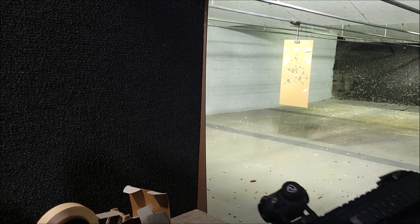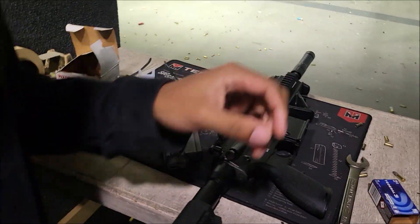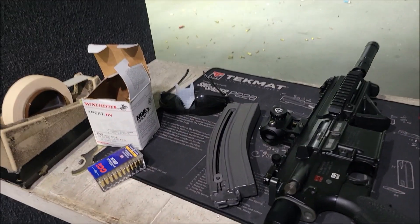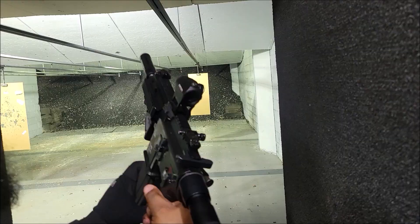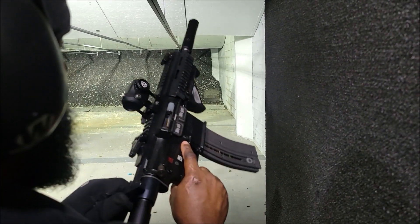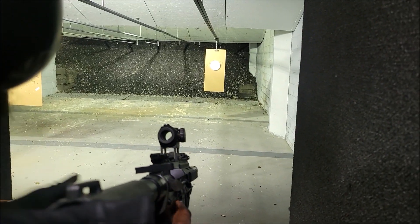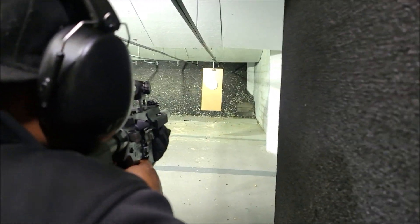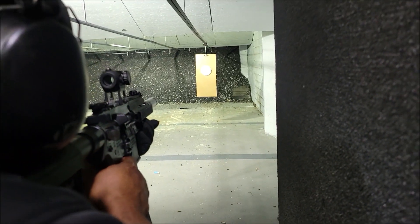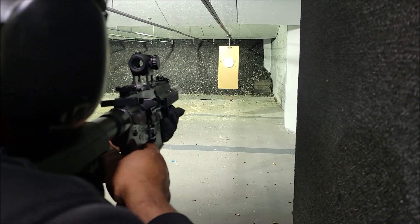Let's see if this thing gets to lock open — probably won't. All right, we got a full mag; we got a couple Federal in there and then that Winchester. Yeah, that safety's so hard — wait, not the safety, the trigger's so hard. I thought it was the safety.